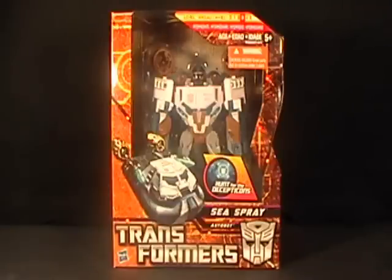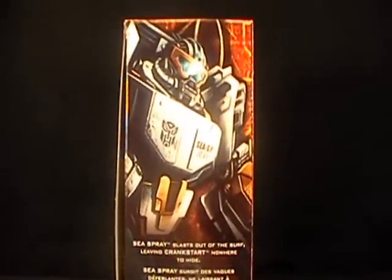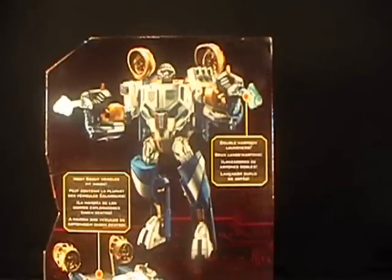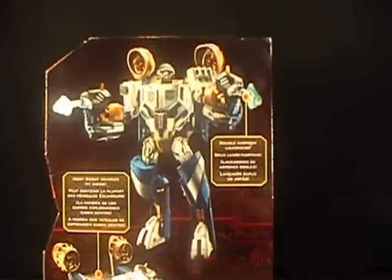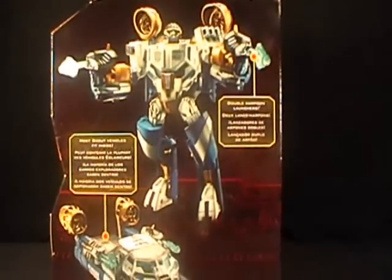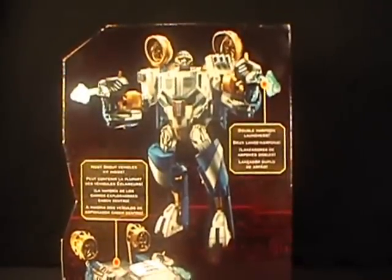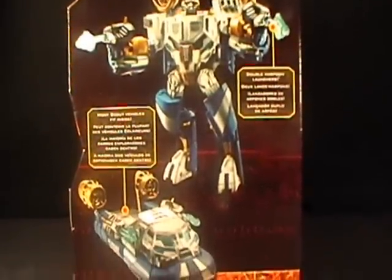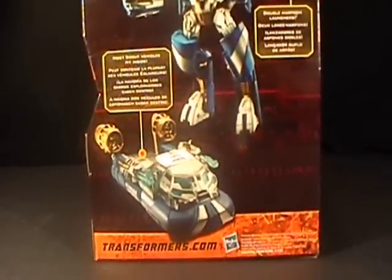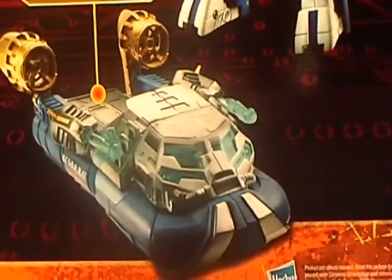But let's take a look at the packaging here first. On the side here we've got a really cool picture of Sea Spray. The art that they use in these is really quite good, I like it. On the back here we've got Sea Spray in robot mode. And you can see that he's got these two harpoon-looking guns, and the hovercraft engines definitely go over top of his shoulders there — they look really quite cool. And there he is in alt mode, the hovercraft. I just love that hovercraft mode. It looks really beefy, and I love it.